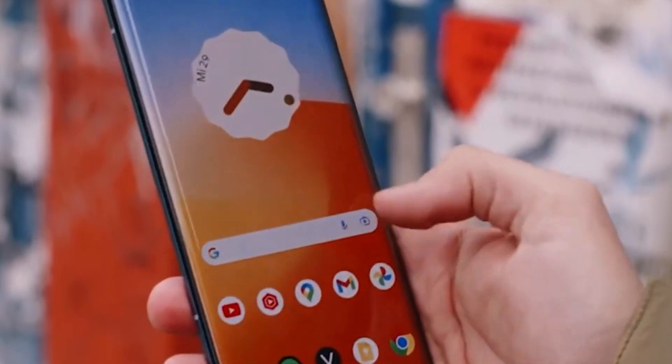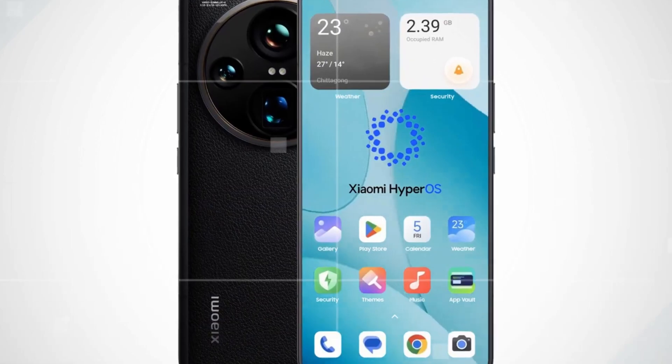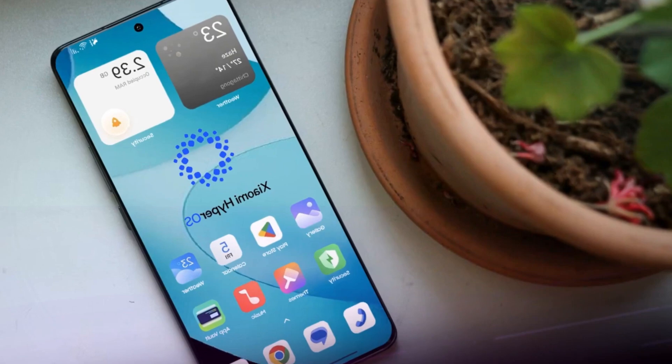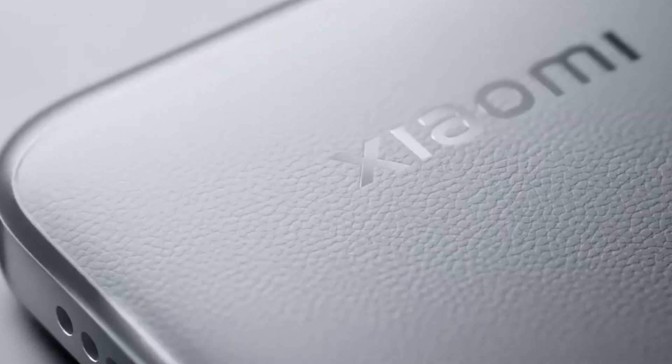On the other hand, phones like the Sedoni 14 series use the optical version. Of course, the Sedoni 15 Ultra will feature the Snapdragon 8 Gen 4, which promises to be more powerful and efficient, handling intense AI features better than the 8 Gen 3.